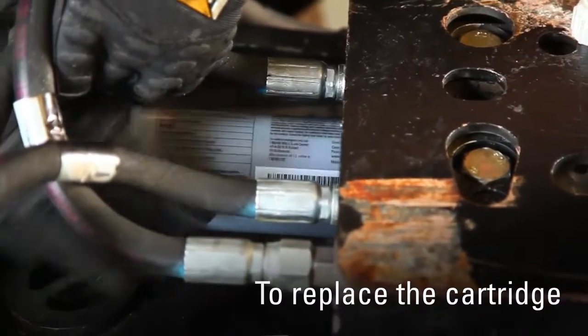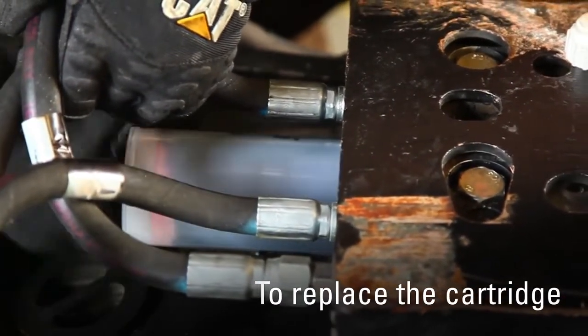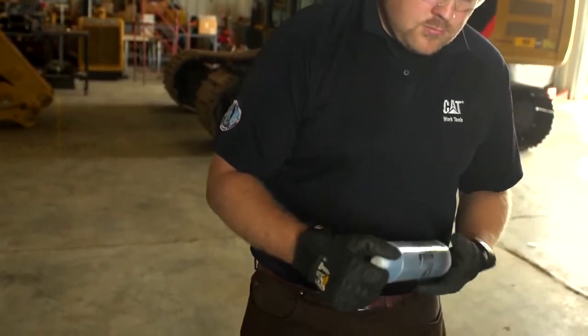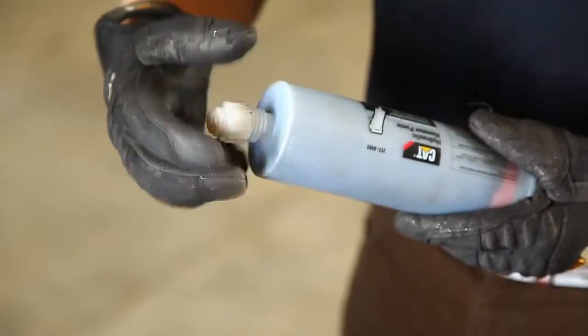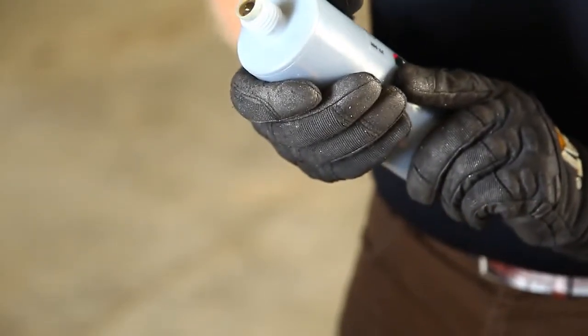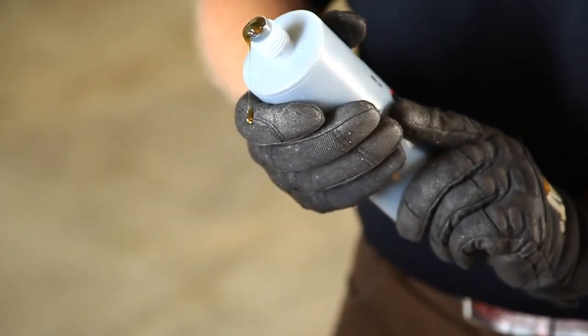To replace the cartridge, remove it from the pump by unscrewing counterclockwise. Remove the cap from the new cartridge. Push a dome of hammer paste out the end of the cartridge 5 to 10 millimeters tall by pushing on the plunger.